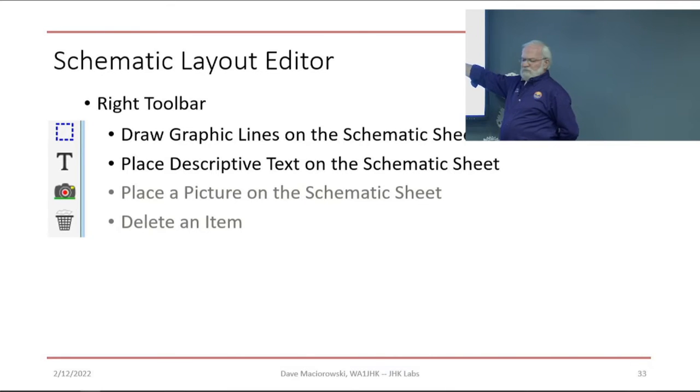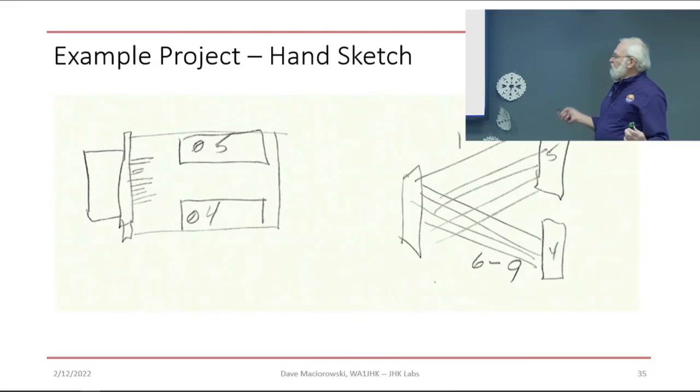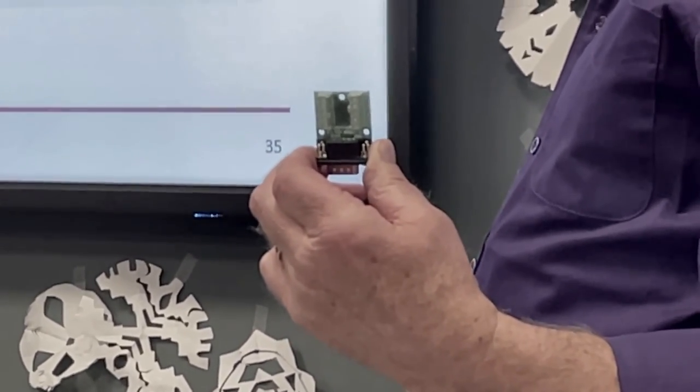You can place text and even pictures — in the close-up you may see I've got a JHK Labs icon on one of my boards, which is just a picture I stuck in there. You can of course delete items using the delete button. Now we're going to find some symbols by going through the library. Because of what we're designing, there are three connectors — so we're only working in one category. The schematic has a DE-9 male and two screw terminal strips of two different lengths.